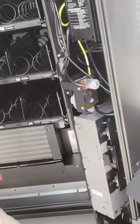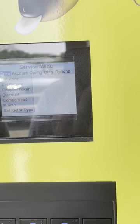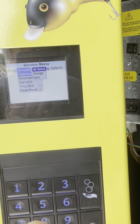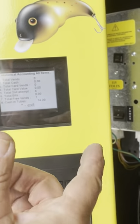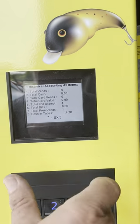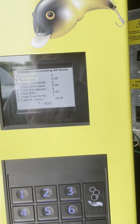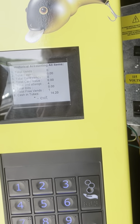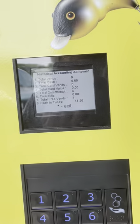I want to show you that what I always suggest is to go over to accounting — 6, historical, down 8, over 6, all items, enter — and check cash in tubes. Before it was zero; now it's $14.20. It's still not enough, but you need to make sure you have at least $20 in dollar coins, at least two rolls of quarters, a roll of dimes, and a roll of nickels. Then you'll have enough for the machine to take bills.